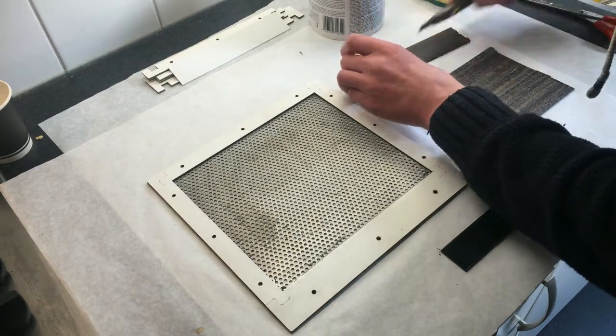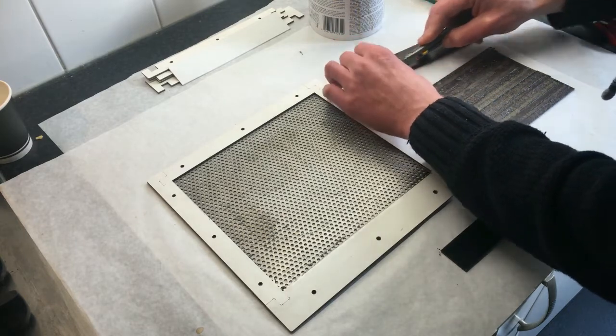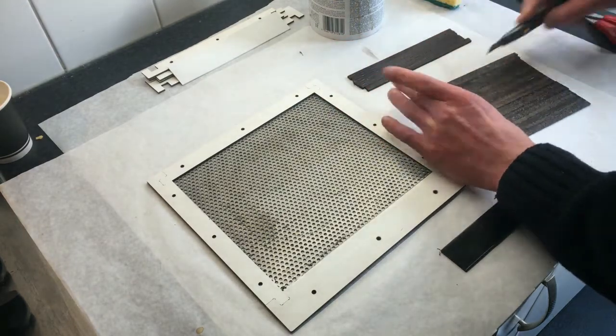I set the knife in between the magnets to break them loose without destroying the glue bond.